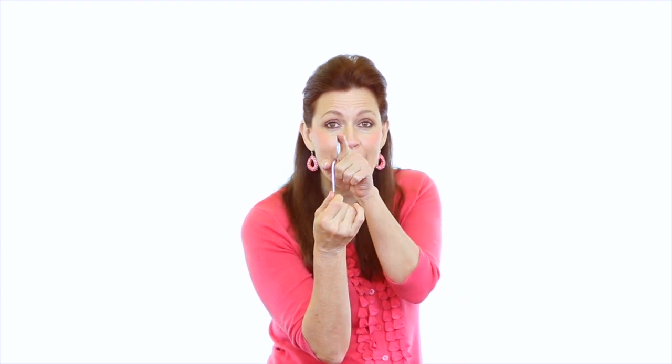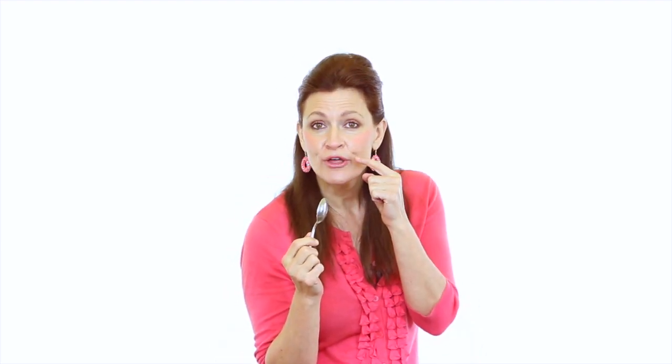You're going to take the back of the spoon — the curved side — and you're going to put it in your mouth right in between your teeth and your cheek, and you're going to push out. And please don't judge me when I do this because I know I'm not going to be as pretty as I am right now in this moment. So please don't judge me, but let's do it. Come on, do it with me.